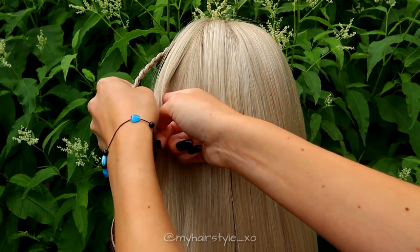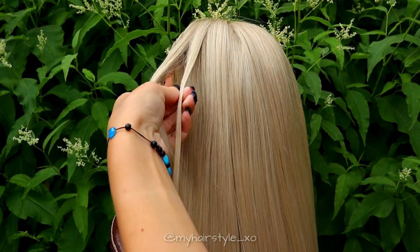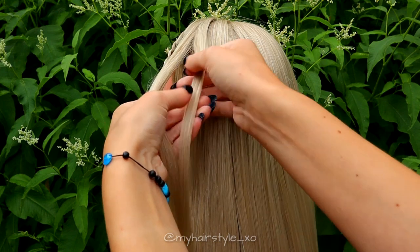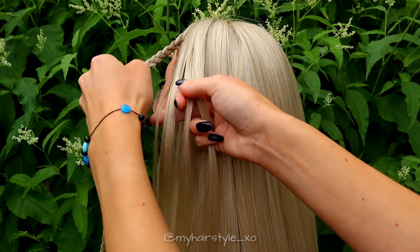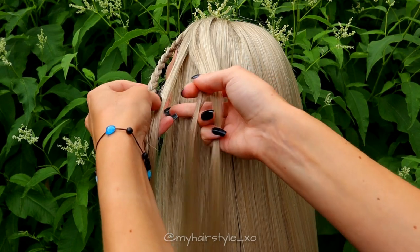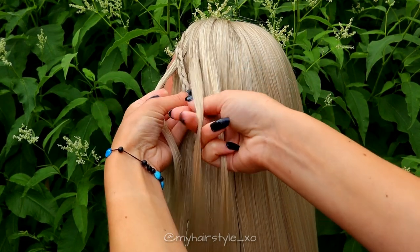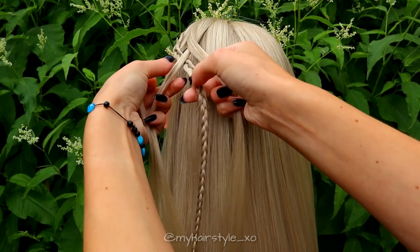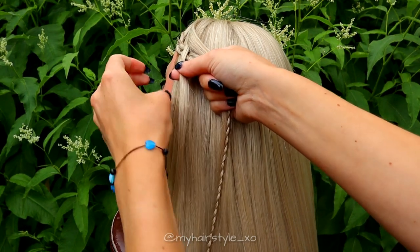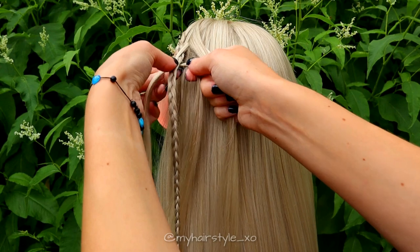Next, take a bigger section of hair under the mini braid. Separate the hair section in 3 pieces. So you have a total of 4 hair sections — 3 hair and 1 braid. Start braiding from the side where you have 2 hair sections. Bring the strand under and over the braid, then from the other side, over and under the braid.